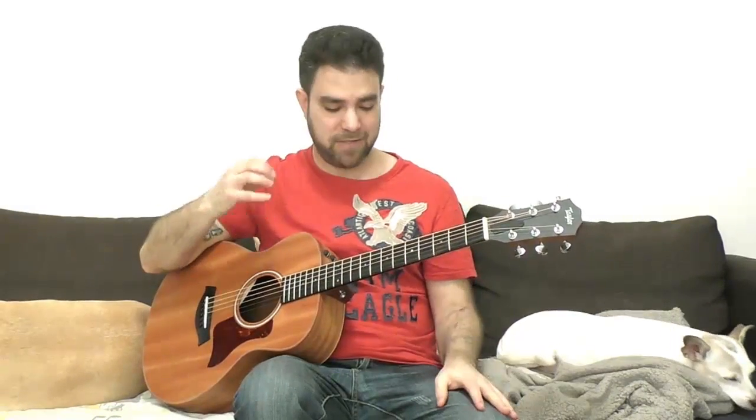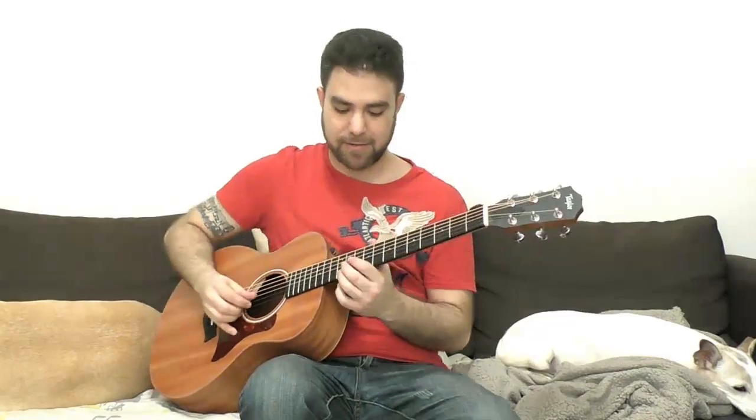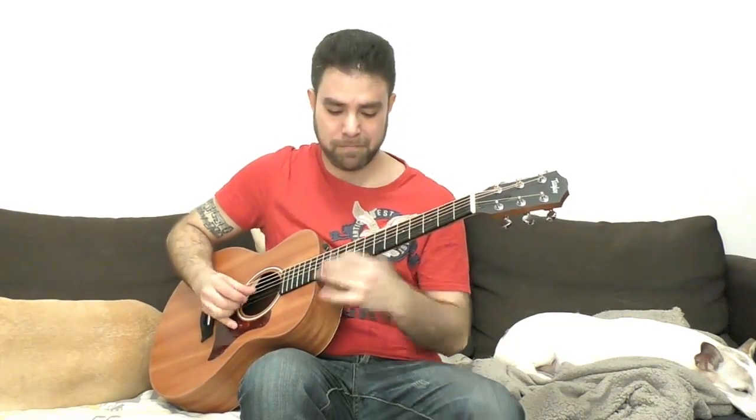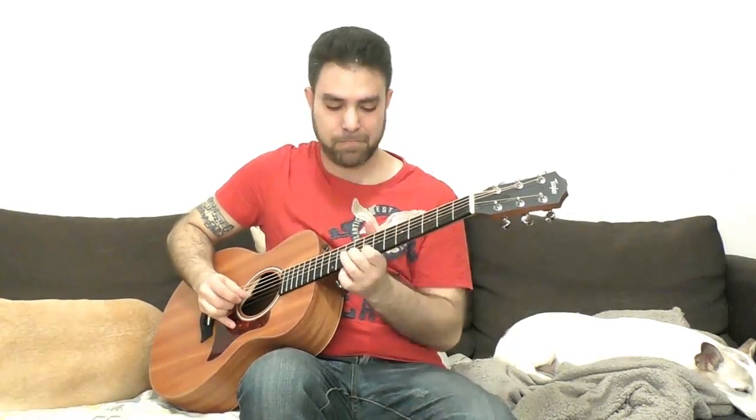That's some of the things you can do with chicken picking. The idea is to mix it up and get so used to chicken picking that you can play everything. You can do double stops with the country feel, creating different expressions, different dynamics — a twangy feel or a very subtle, low-key feel. That's the beauty of chicken picking.